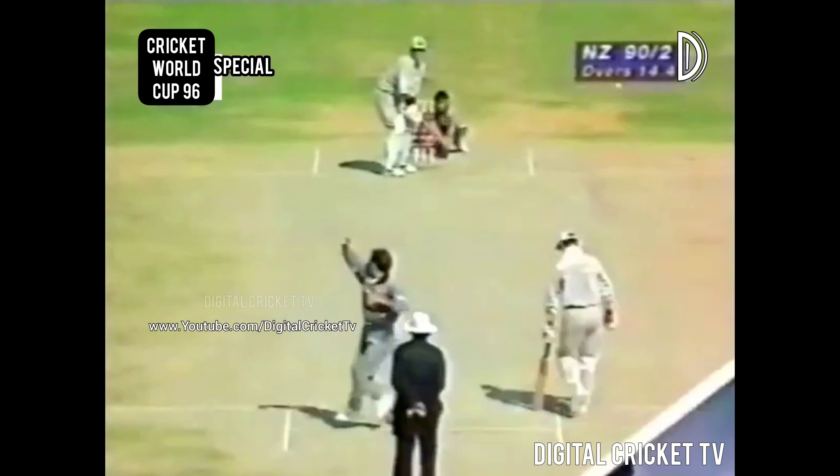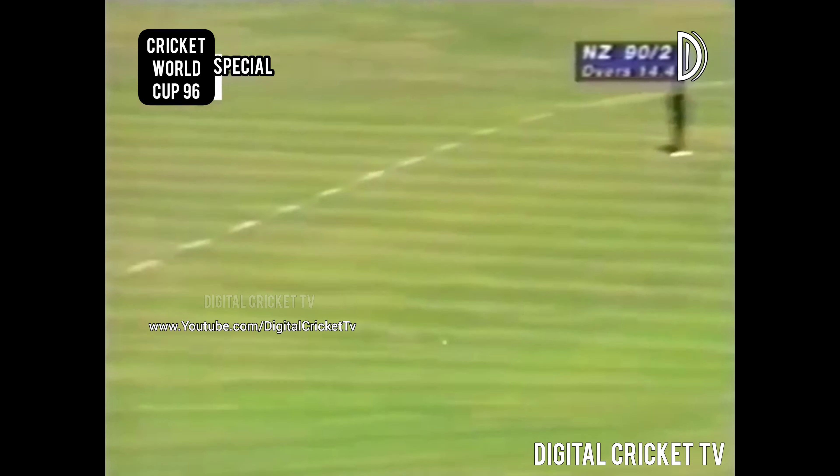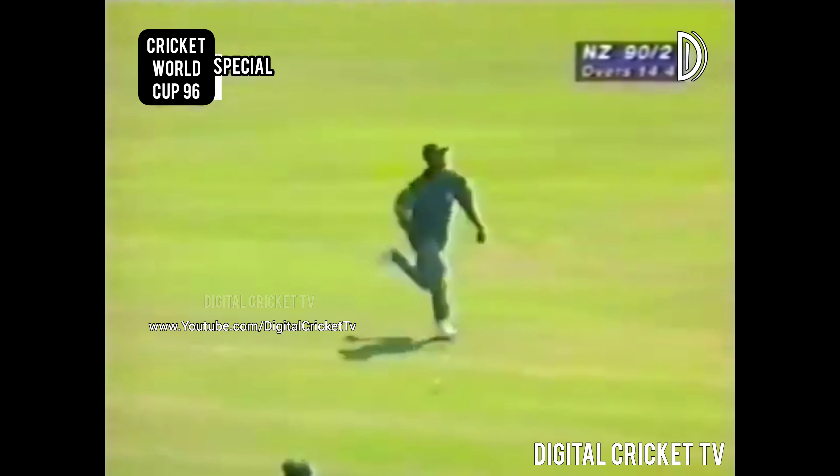Well executed shot this for a number of reasons. The footwork is good — that's the first point to look for. A little shimmy down the track and the timing is good. The placement had to be perfect with quite a strong onside field, and it was.